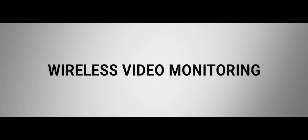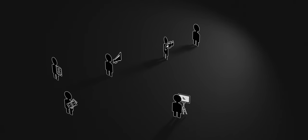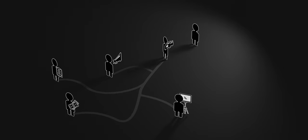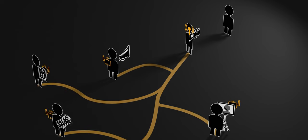This is the perfect segue into wireless video. Chances are you are working with a crew, which might include a director, producer, first AC, or a script supervisor. And giving them access to what you and the camera see is key. Wireless video is the best way to share your framing.